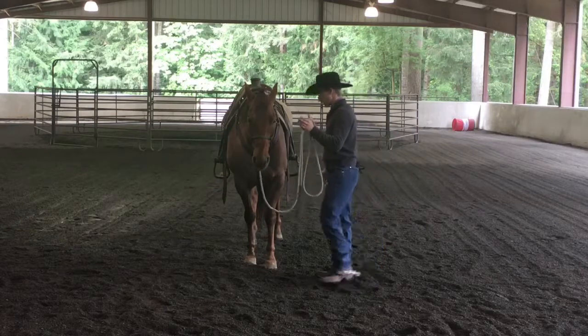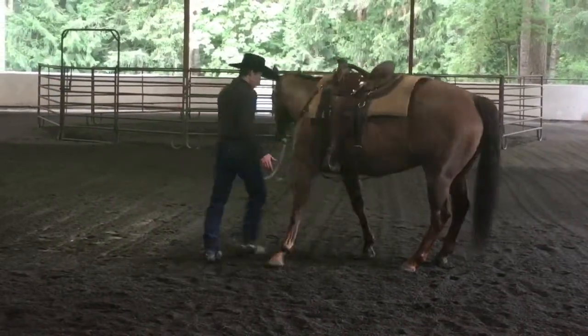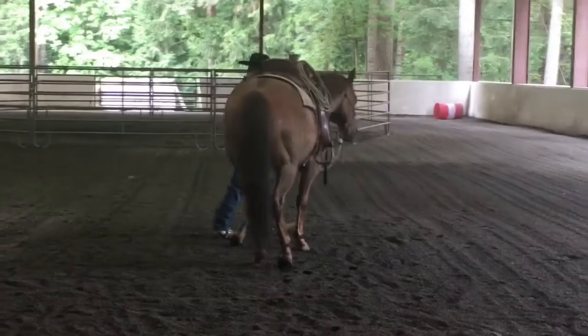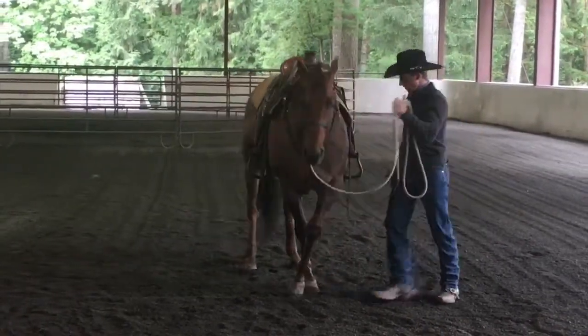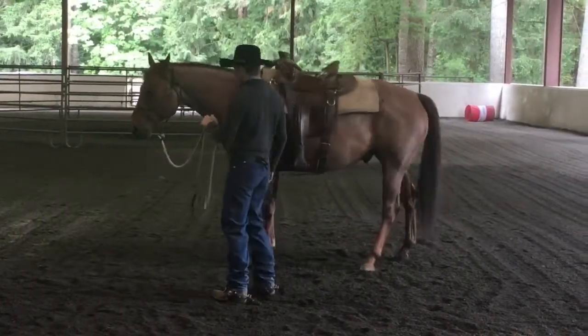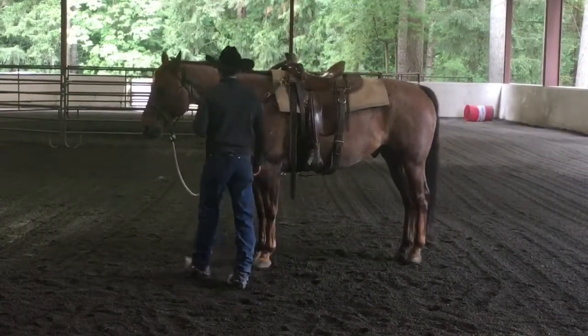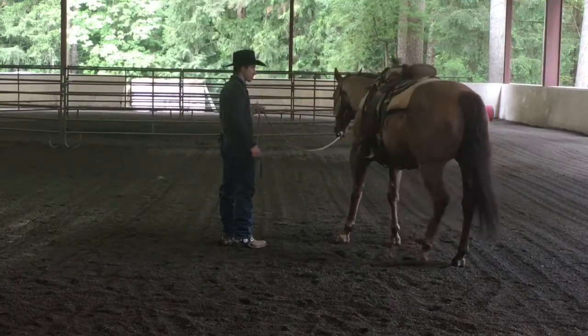I'll go here like this and I might walk with a little bit of energy. I'm going to walk with a little bit of life in my left hand, a little bit of life in my right hand, and get him to step his front quarters across. Now I want to be back far enough that I can see those hindquarters. I don't want to be so close that I can't see that rear end, because that rear end will step out this way and the horse will bottle spin.